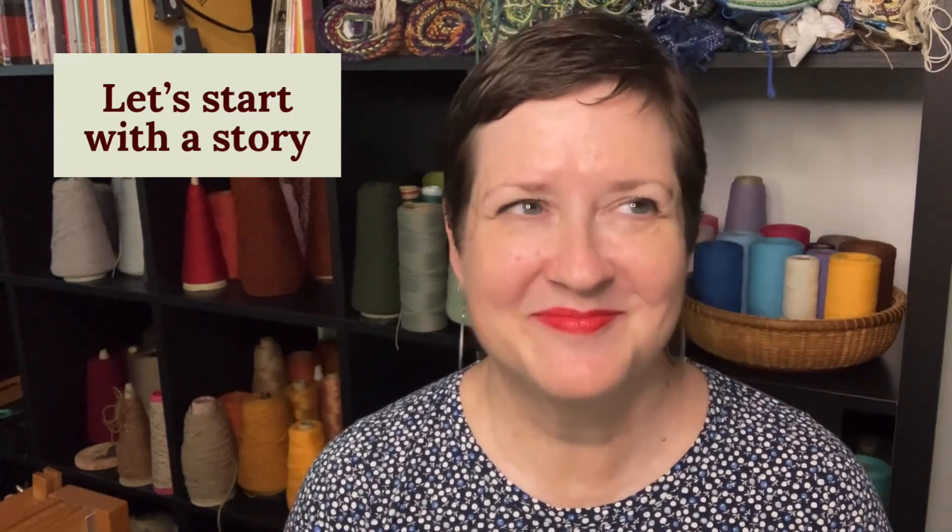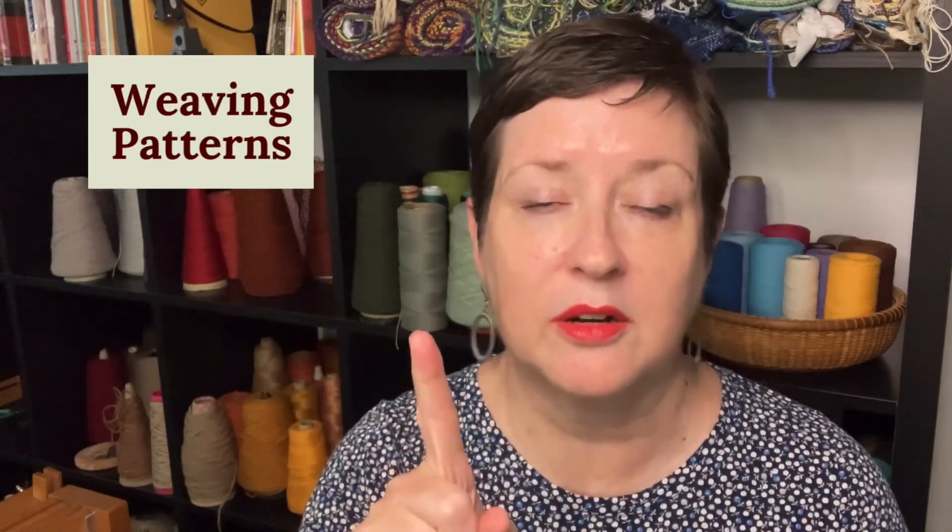Hey there, my name is Chris Acton with Acton Creative, and this is A Hand Woven Experience. Many many moons ago, beginning weaver Chris had just finished her very first project. I distinctly remember a moment when the teacher looked at me and said, 'So what do you want to do next?' I had no idea — the world of weaving is too big and there are too many choices.